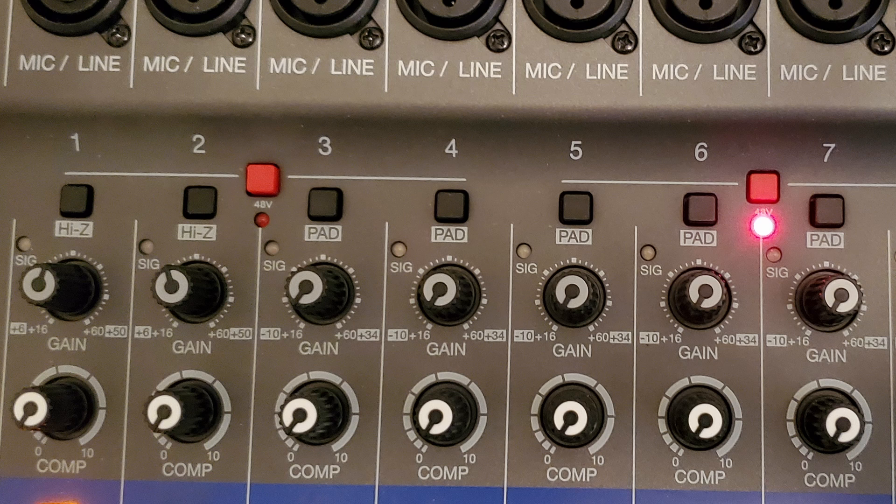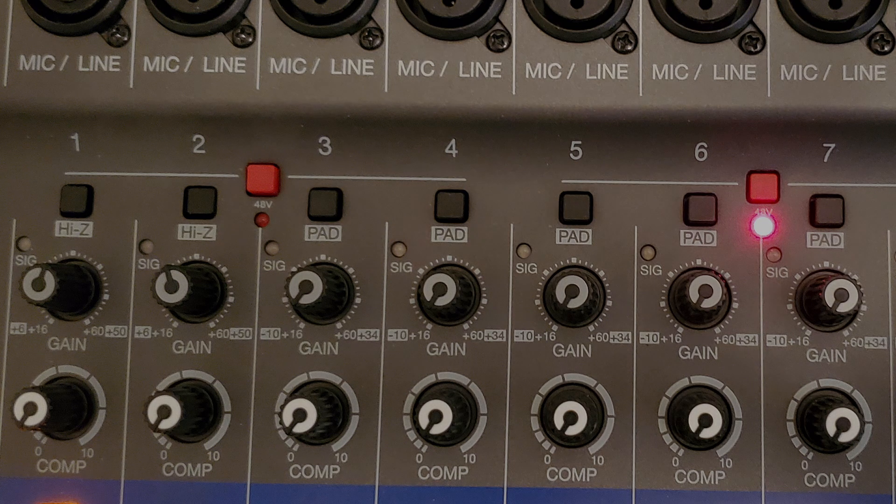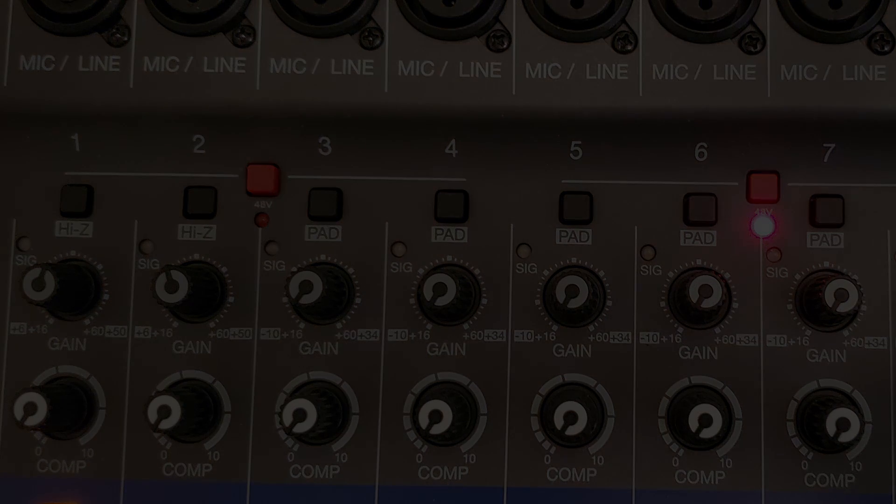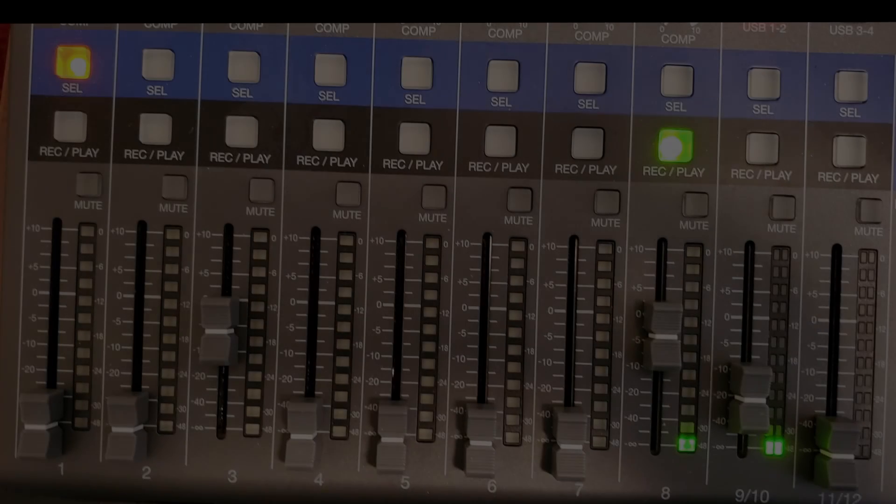The 'comp' knob right below is a compressor. I prefer not to use it here because I apply compression later in post-processing effects. As you can see, I leave all of mine off. You can use it — it keeps the level consistent during recording — but for now let's leave it off and move on to the next section.